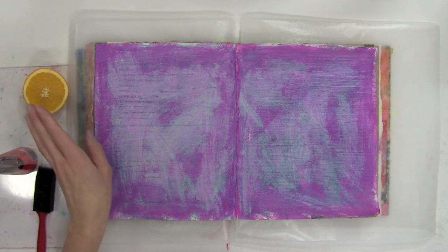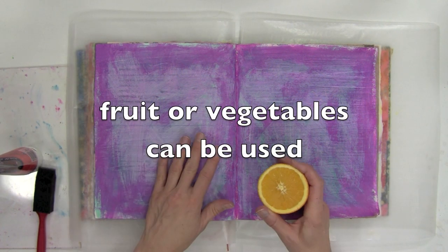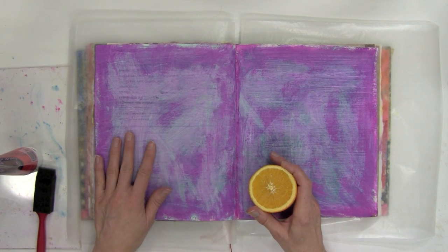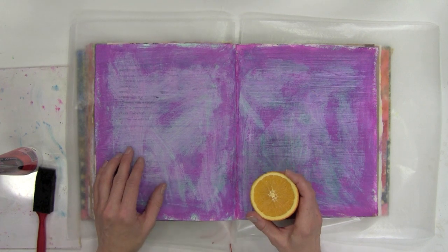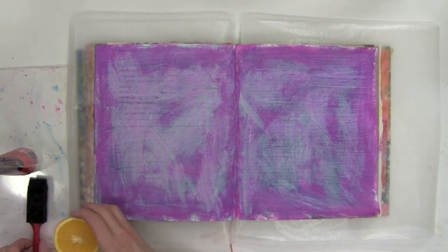I'm going to show you a quick way to do a vegetable print background on your journal. With my journal here, I already have gesso down on the page and a little bit of color, and now I'm going to do a print with an orange that I've already sliced in half.